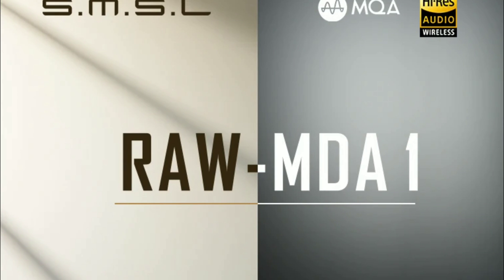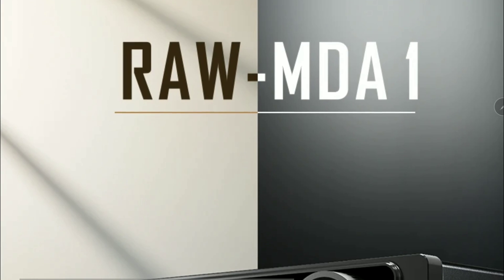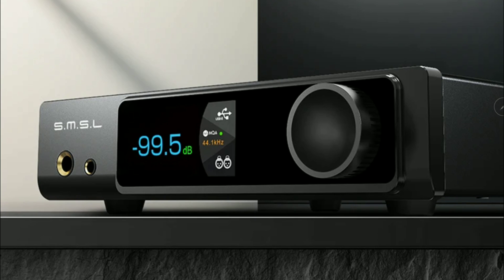SMSL has released a new desktop DAC amplifier. The model we are looking at is the RAW MD-A1. It is quite nice in terms of design compared to previous SMSL DAC amplifiers — it looks a bit more modern. Something about SMSL doesn't really please me generally with the looks, but I think I like this a little bit better than what they've been making.